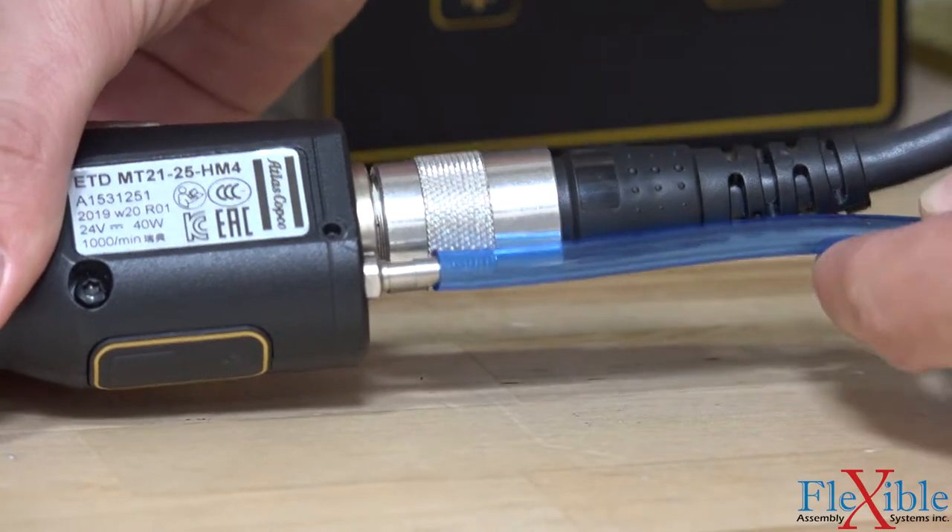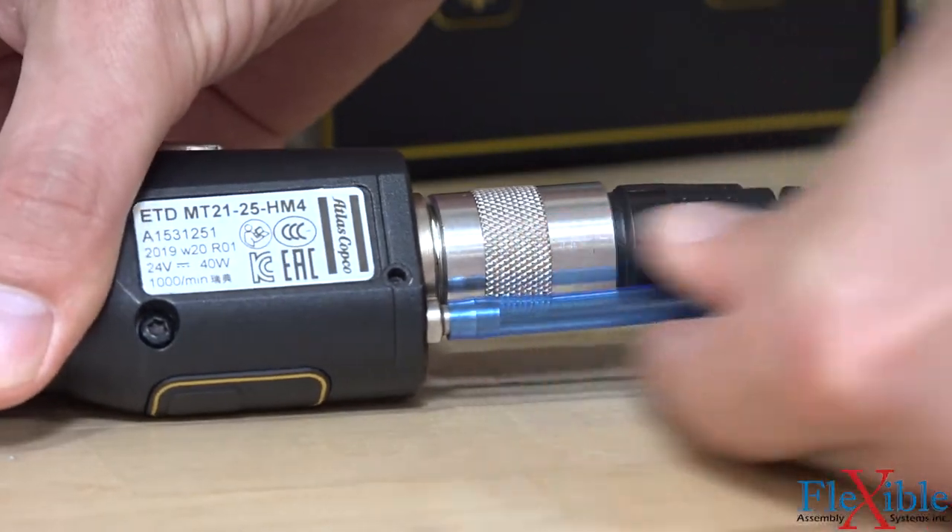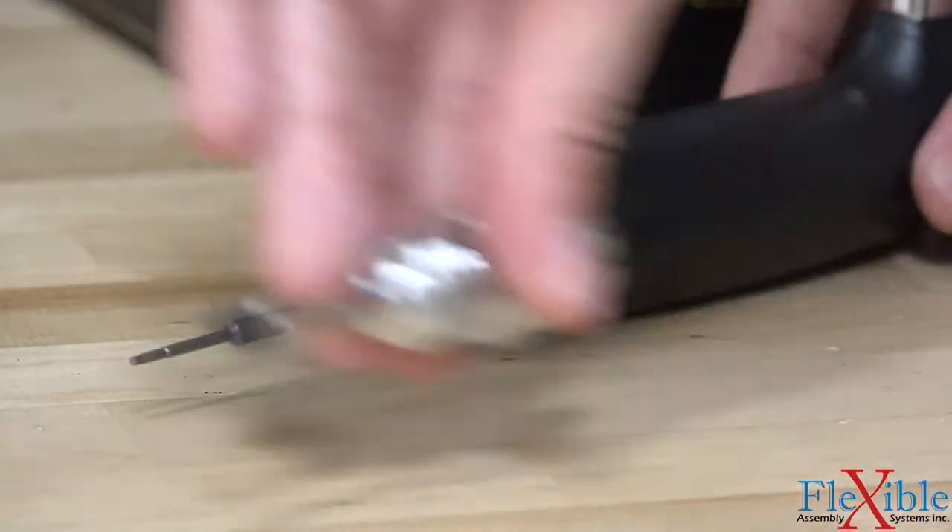Setting up a microtorque tool with a vacuum adapter is as easy as attaching the vacuum hose to the compatible tool and screwing on the adapter.